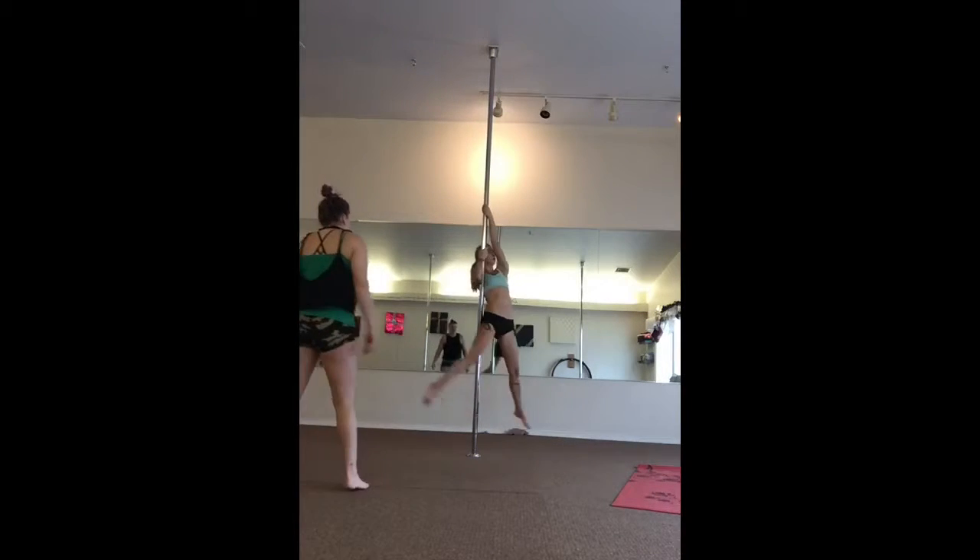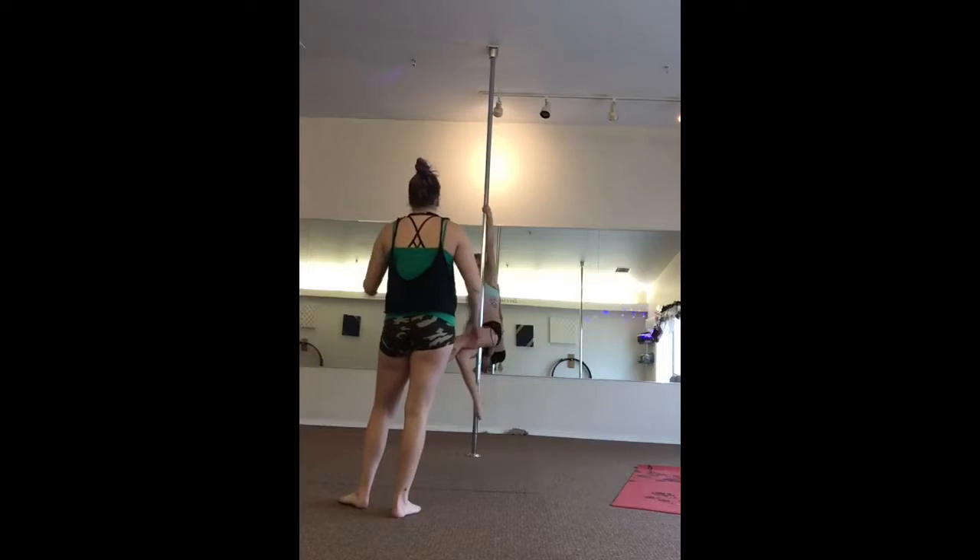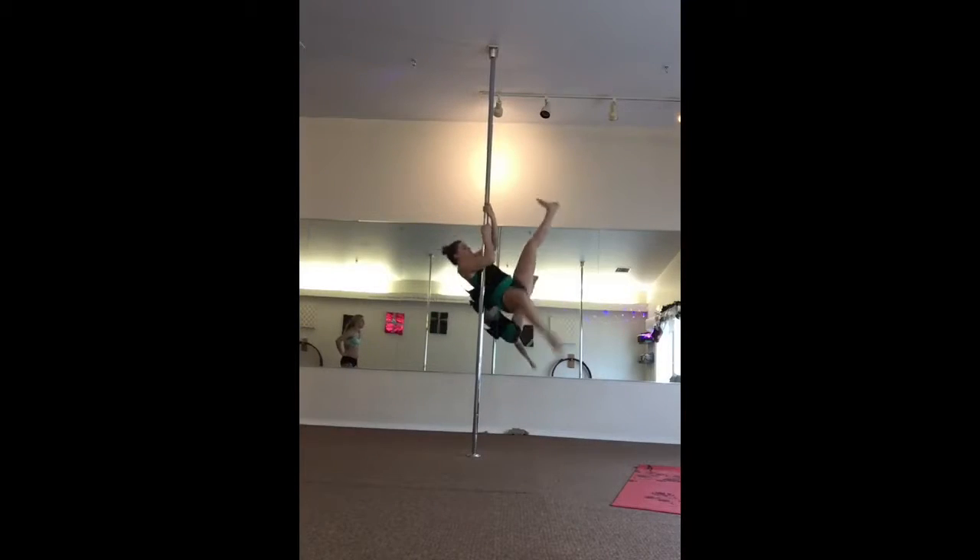We're going to use an inside leg first — one foot. We're going to use an outside leg first. Just think about it: kick outside leg, spin, now kick inside leg, and over to hold it.